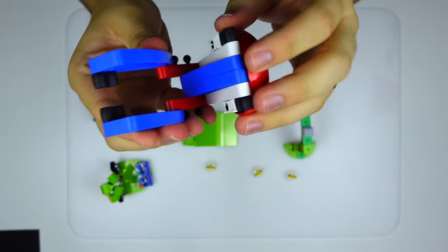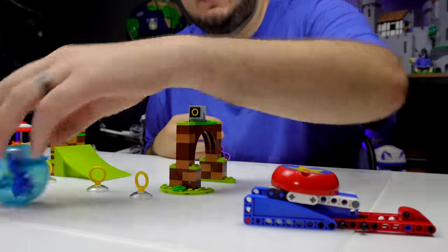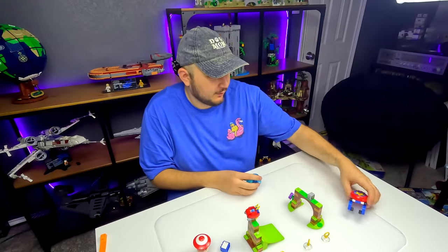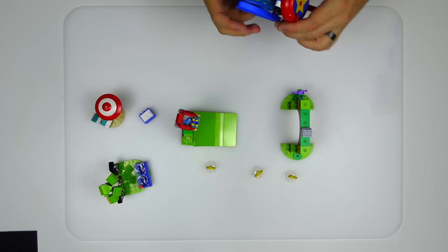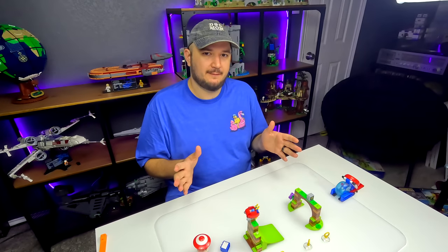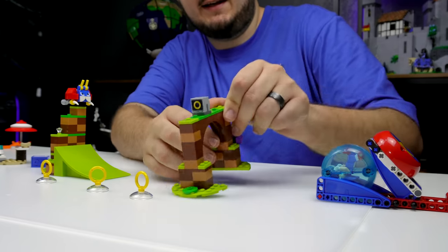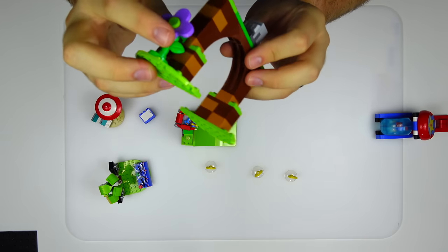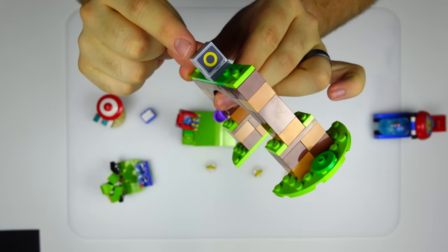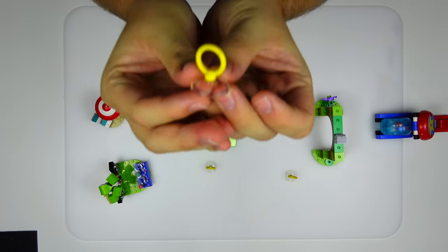You pretty much just slam it down like that and it pushes out the ball. And if you really punch it down, it'll launch — which is a pretty cool feature. This set also comes with a few other features and builds, like this little arch thing, very reminiscent of what you see in the Sonic games. I like this little flower piece as well as a nice printed element with the rings. What's really great about these Sonic sets is there are no stickers at all, which I absolutely adore.